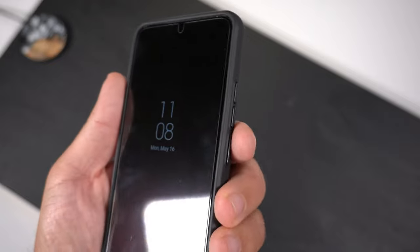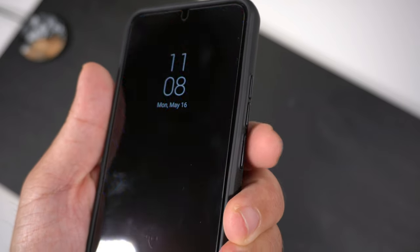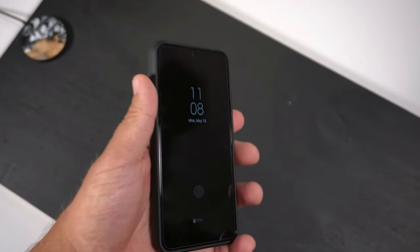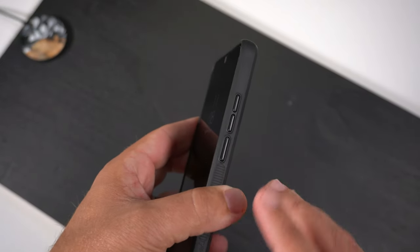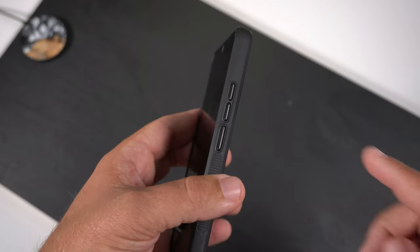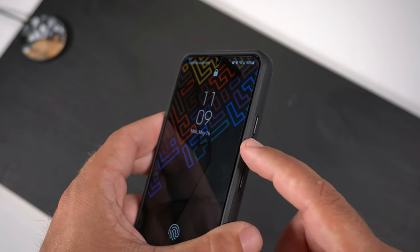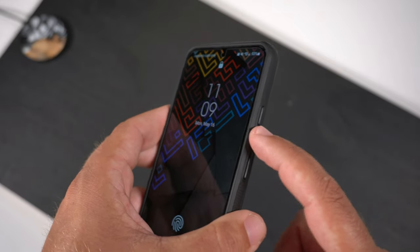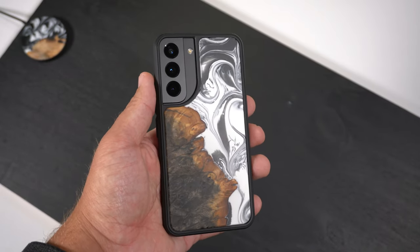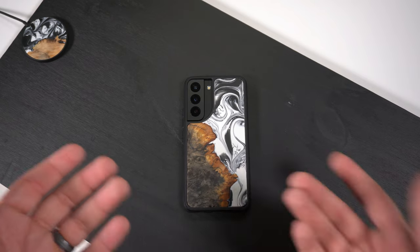Now let's do the clicky button test — power button first, then volume up and down. These are some of the clickiest buttons I've tested on any phone case. It's literally up there in the top three, maybe even number one, for the most responsive clicky buttons. They all have the same tactile clickiness, are super easy to push — you barely have to press them — and they respond very nicely.